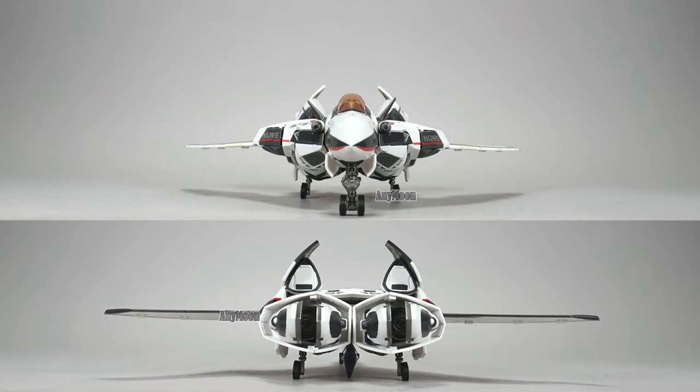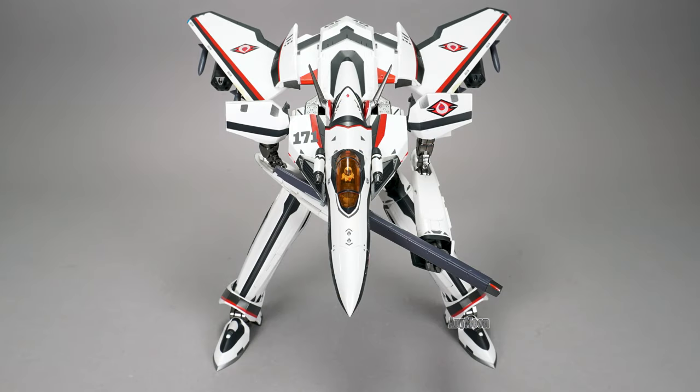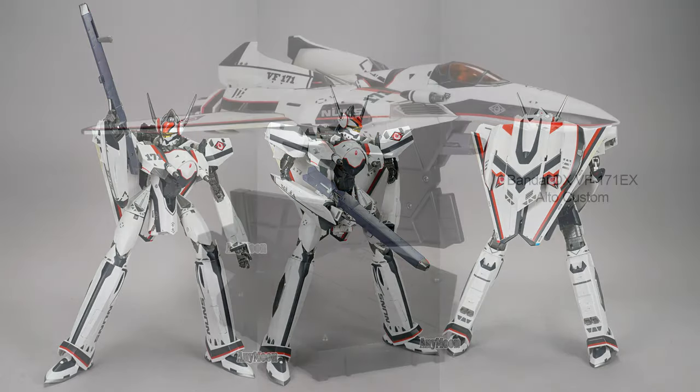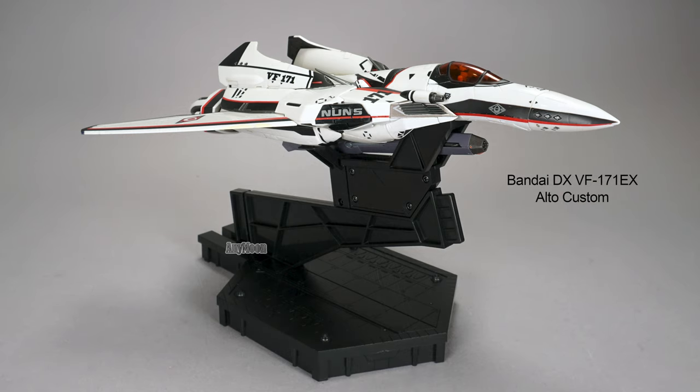Overall, if you're a huge fan of the design, obviously get it — you're going to love it. If you're just looking for the best toy for your money, there are better options out there. Check out the full article on Anymoon.com. Thanks for watching — if you're enjoying the channel, please subscribe, and I'll see you next time.